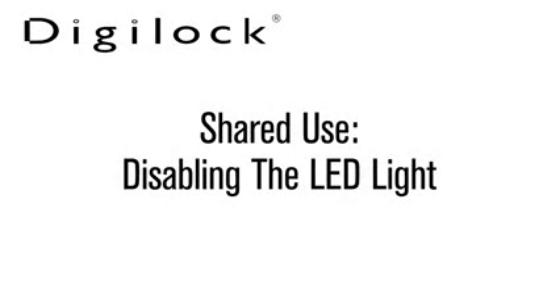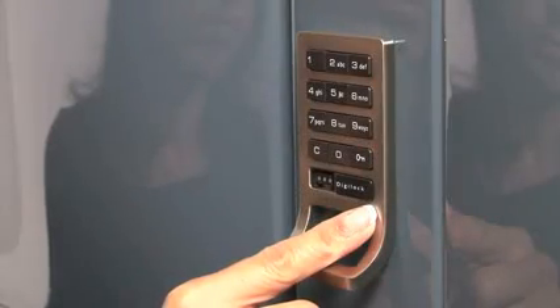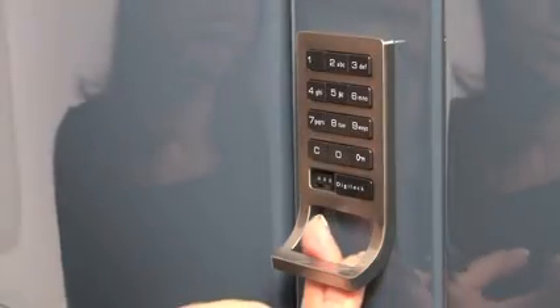Shared Use Lock Customizations. Disabling the LED light applies to all DK Series products, A and S platform. The purpose of the LED light is as a usage indicator. A flashing LED light indicates that the lock is in the locked position.